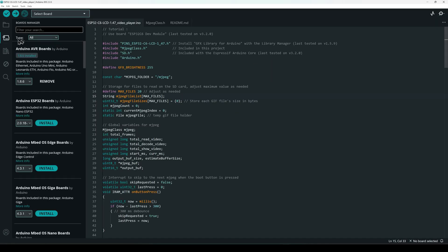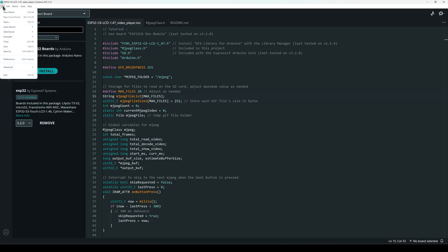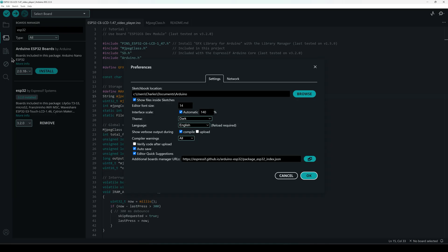In the board manager, search for ESP32 and make sure you are using version 3.2.0 from Espressif — I tested my code on this version. If you don't see the ESP32 by Espressif board, go to File, then Preferences, and paste the URL in the box. I have included this URL in the video description. Next, use a good quality USB-C cable to connect your board to your computer.